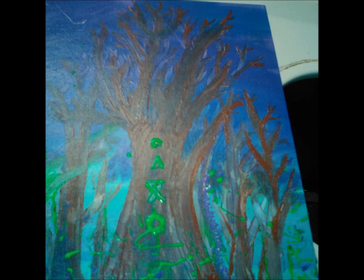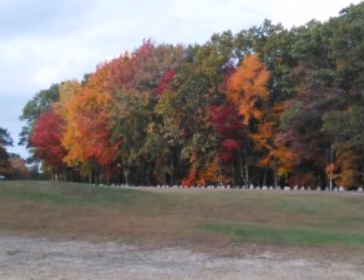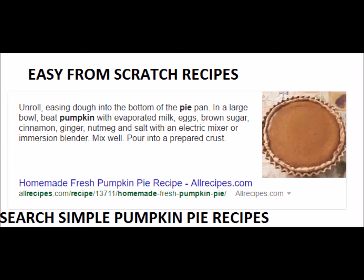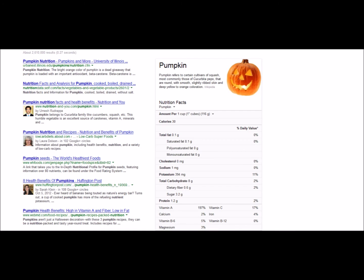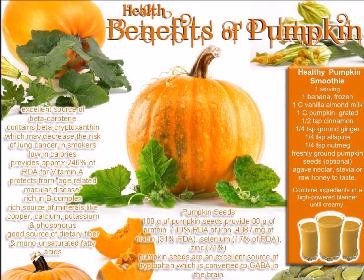I wanted to talk about how easy it is to make pumpkin pie from scratch. Maybe even next October I might make pumpkin pie from scratch on video as a step-by-step vlog. You can Google an easy pumpkin pie recipe and find a couple of different recipes — they're pretty simple. You just boil the pumpkin and the skin peels off, very much like a squash. It tastes a lot like squash but it's awesome and delicious.